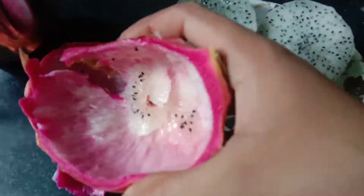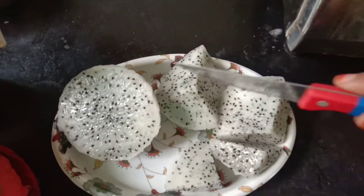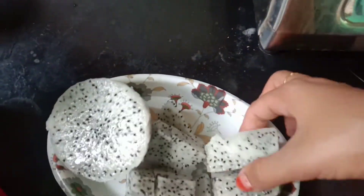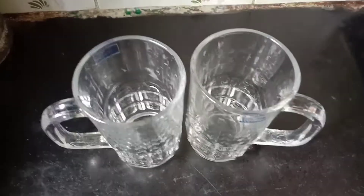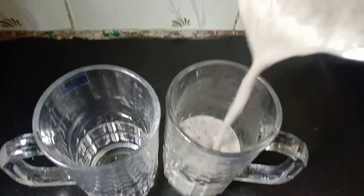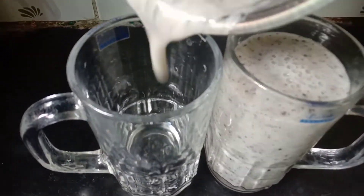Add the ice cube and blend. The fruit is thick — about 1.5 kg. The dragon fruit juice is very ready.